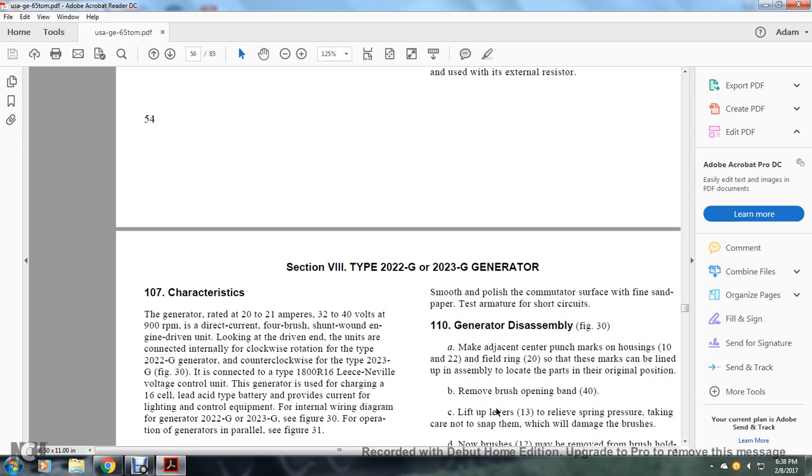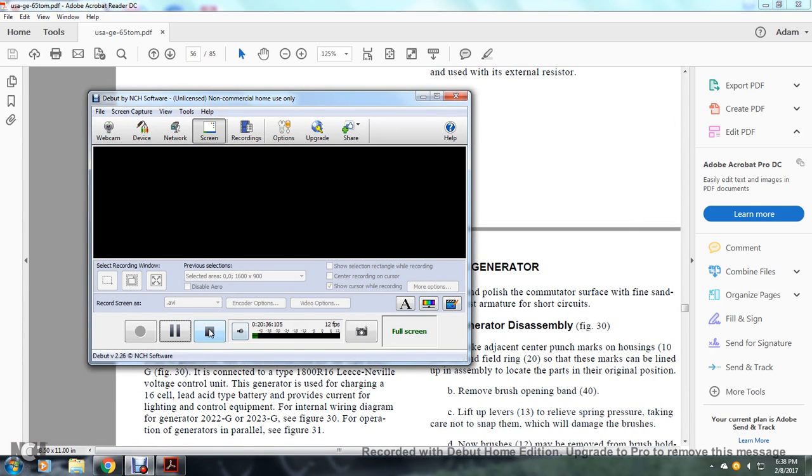Section 8, Type 202G and 2023G Generators, subtitle pertaining to motions 225-6 and 236-7.